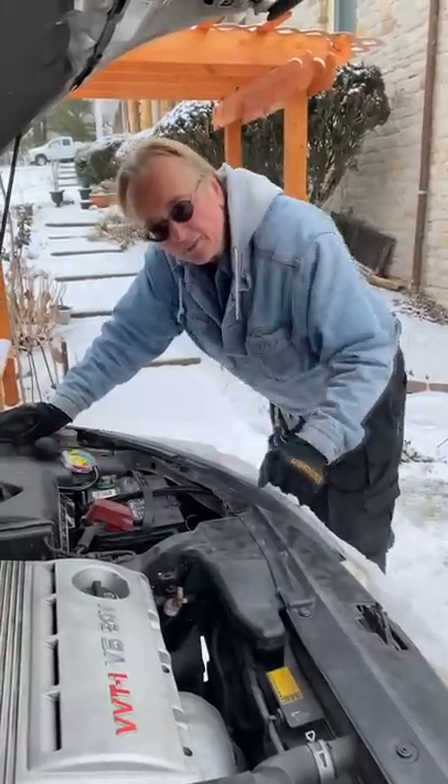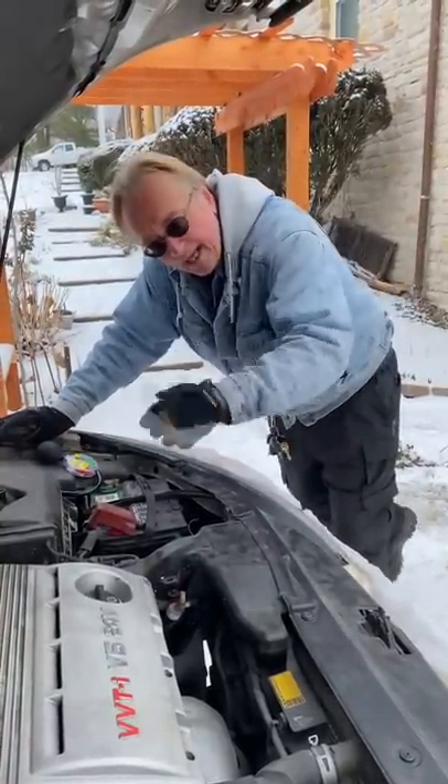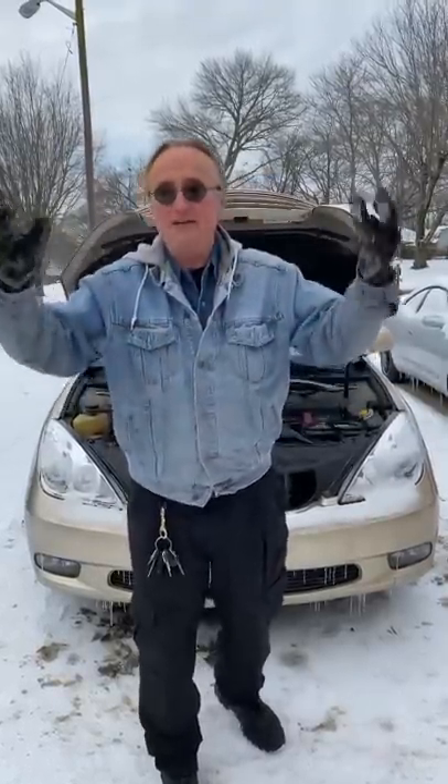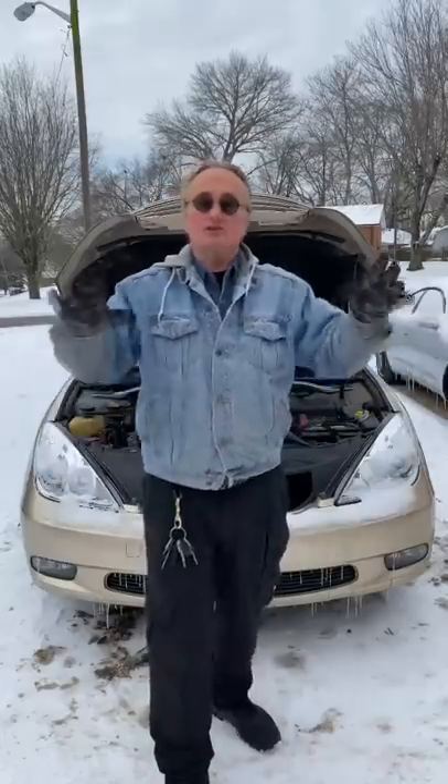The oil in the engine will be so thick it won't lubricate the engine right. Now if your car is in a heated garage, you can go outside and drive if it's minus 40 degrees — you just don't want to shut the car off that cold.